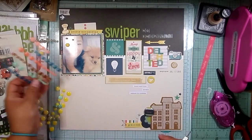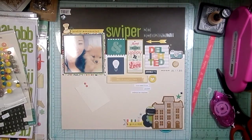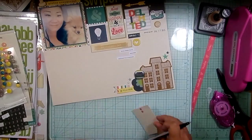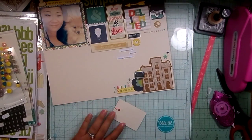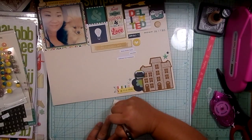Now I'm going to add a few enamel dots and just spread them out here and there. These are a variety of different enamel dots from various places and manufacturers, in a couple of different colors. Then I'm getting ready to do my journaling on the little hidden journaling card.